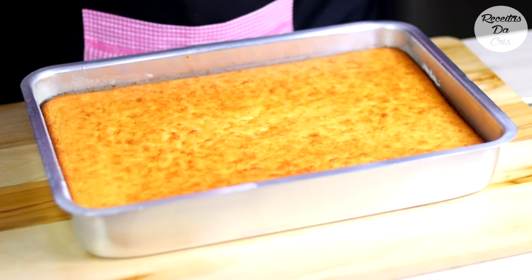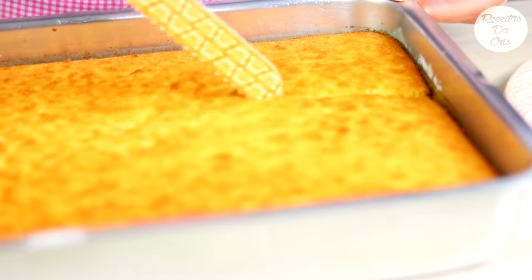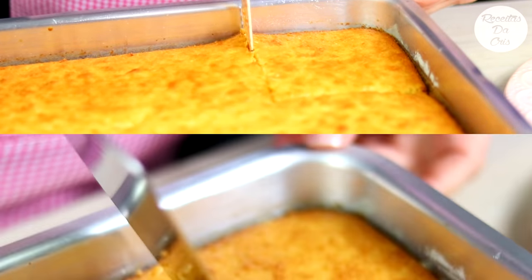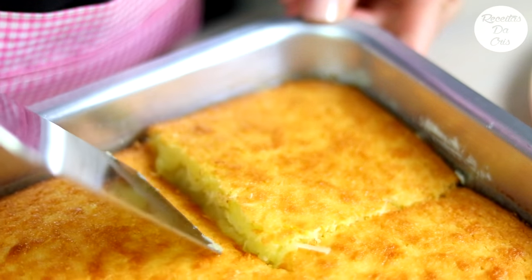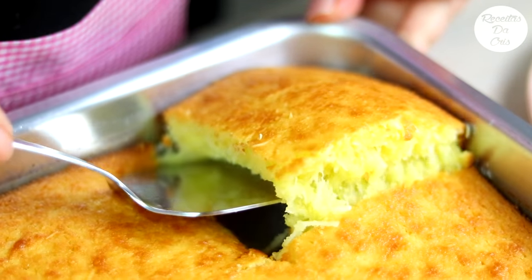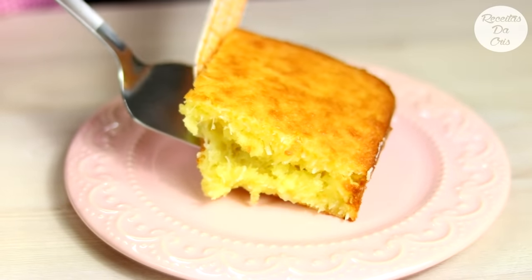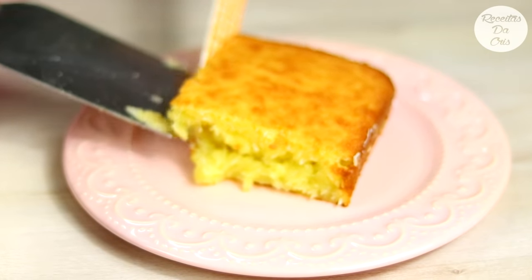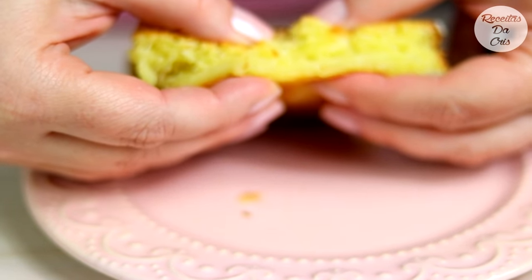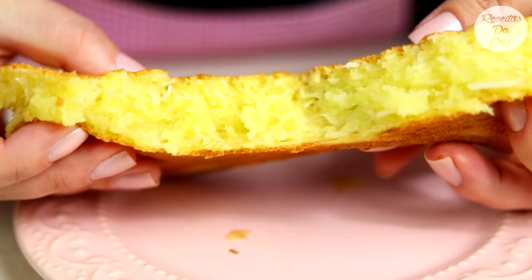E agora nós vamos cortar para ver como ficou por dentro. Vou mostrar como ficou. Gente, fica parecendo um bolo pudim. Olhem isso. Que coisa mais deliciosa.